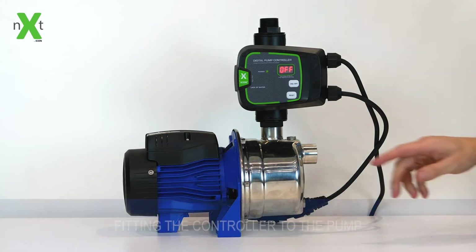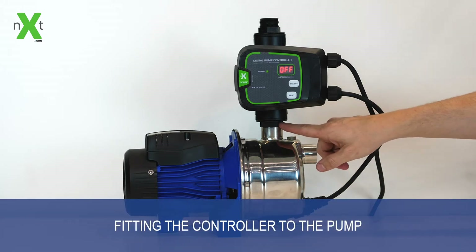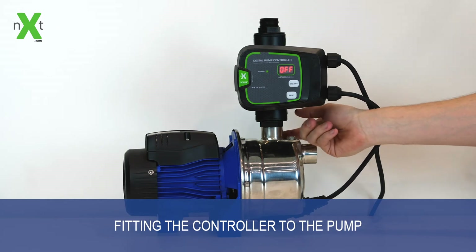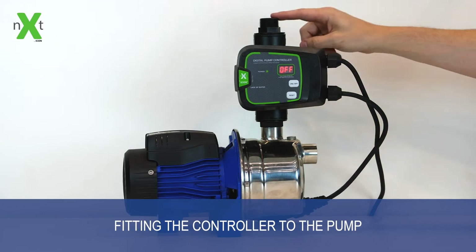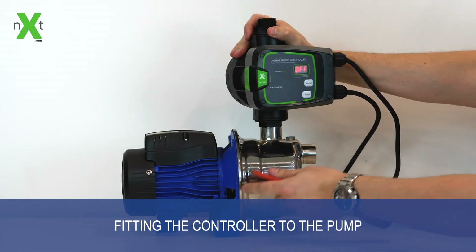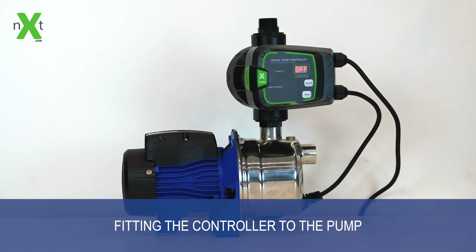The next controller comes pre-fitted with a swivel union integrated into the controller itself. This union removes the need for any extra union on the system and allows you to position the controller in any position you require, and also allows for easy maintenance and service of the controller in operation or the pump.